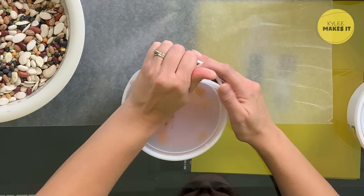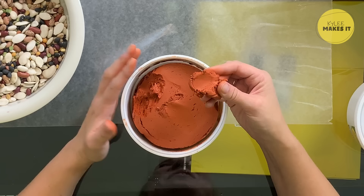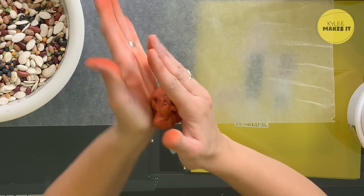For our craft today you are going to need some air dry clay. I'm using some that's this terracotta color. I'm using this because it reminded me of the color of pumpkins and leaves. You don't have to use this color if you don't want to. There's all kinds of different air dry clay colors, or you could use play-doh. You could even make your own play-doh or salt dough at home. I'm going to start by rolling my clay into a ball.